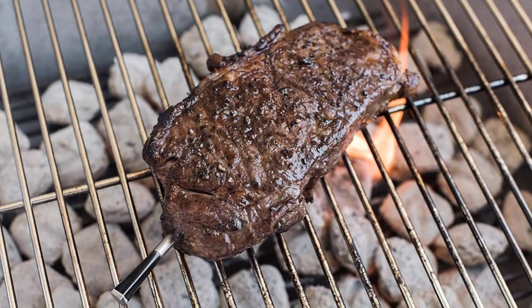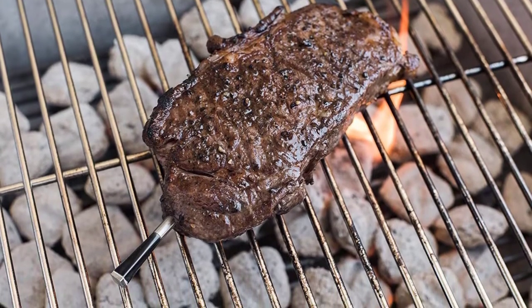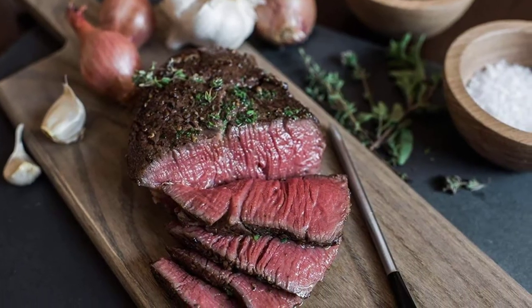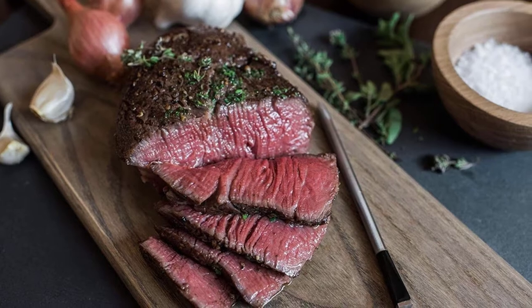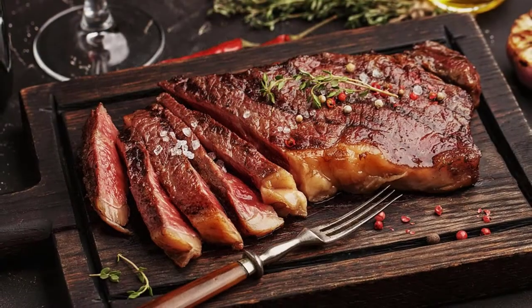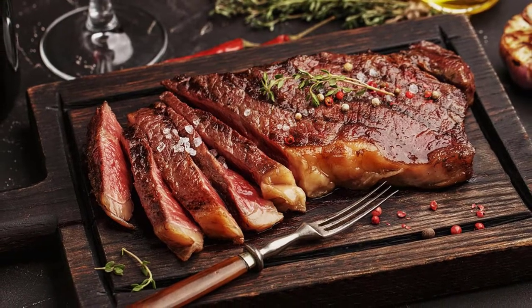Meat thermometers provide exact internal temperatures, allowing for consistent results on the table. Professional chefs use them for a reason, and you can achieve similar results by utilizing one. A meat thermometer should always be close by, whether you like to grill, smoke, roast, or fry.